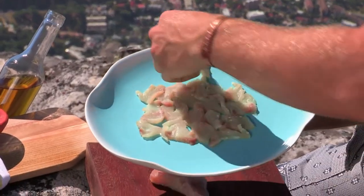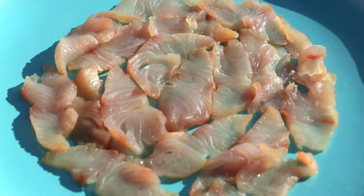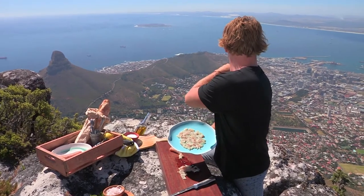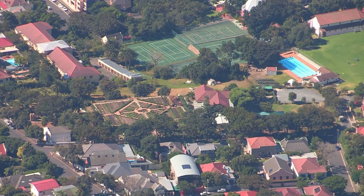I love the fact that the majority of these ingredients we're using today, we can actually see where they've come from up here on Table Mountain. Beautiful oceans just there. I think the market garden is almost directly down below us. And, you know, it's gone from there to here — it hasn't traveled very far.